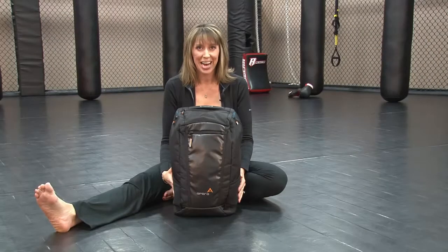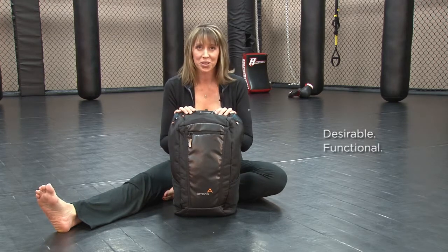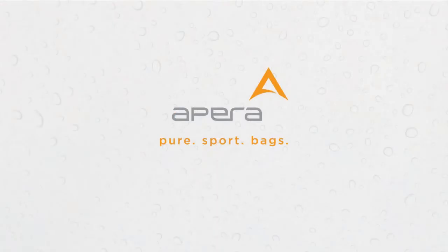The Apera duffel pack — not only does it fit easily in most gym lockers, it is desirable, functional, and most importantly it's healthy. Apera. Pure Sport Bags.